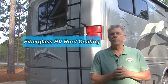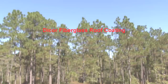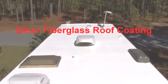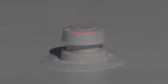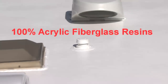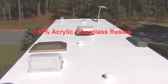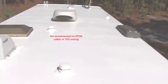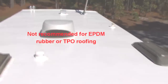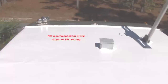Today's video will concentrate on fiberglass RV roof coatings. Let's get started right now. Dicor fiberglass RV roof coating protects and beautifies fiberglass and previously coated RV roofs. It is formulated with 100% acrylic fiberglass resins to form a flexible coating that will expand and contract with the roof's movement, and is brilliant white to provide superior reflectivity, thereby lowering interior temperatures.